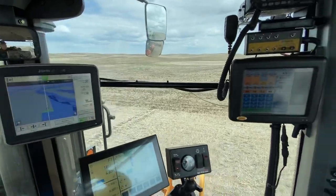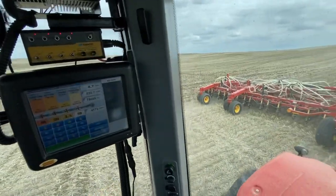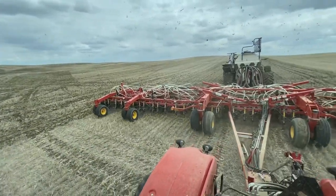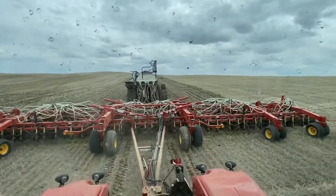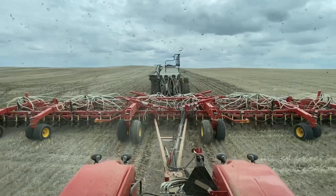Overall I really like the cab. It rides a little rough but I think that's just tracks in general. So yeah, there's kind of what I like and don't like about the Versatile cab.